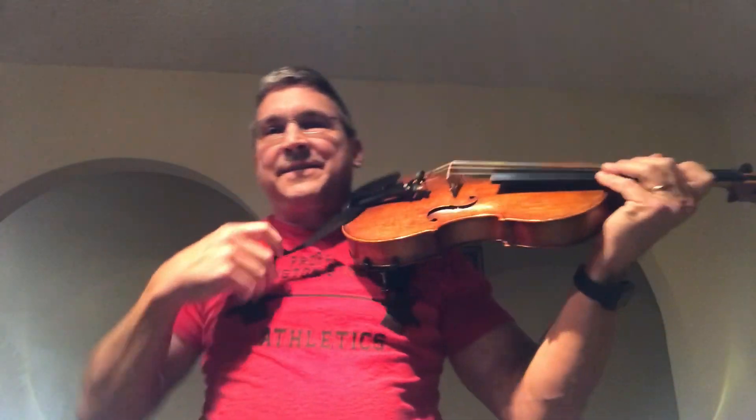The viola neckless fits under your jacket. For the guys, after the concert you just unclip it and take a bow.